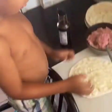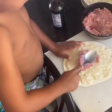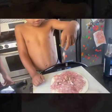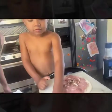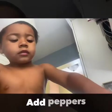Now add some meat. Now add some mushrooms. Add some peppers.